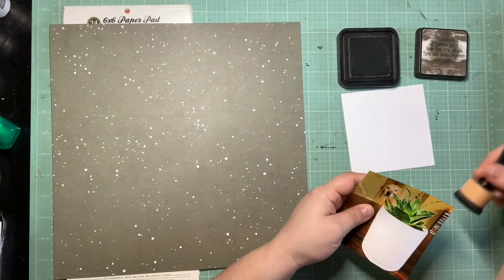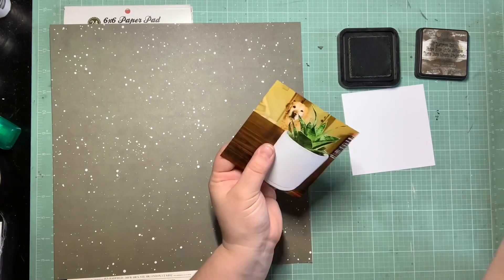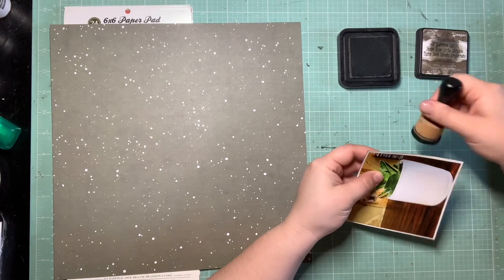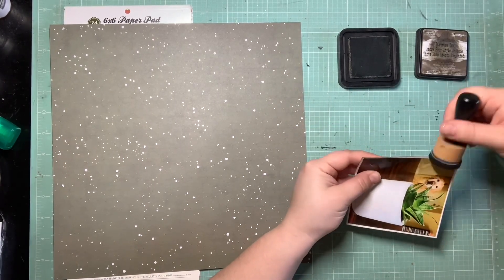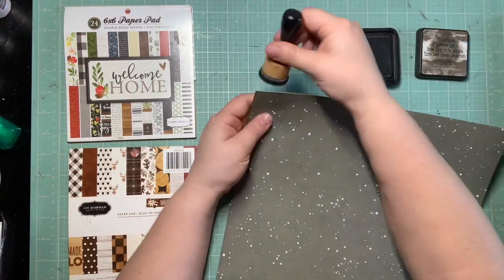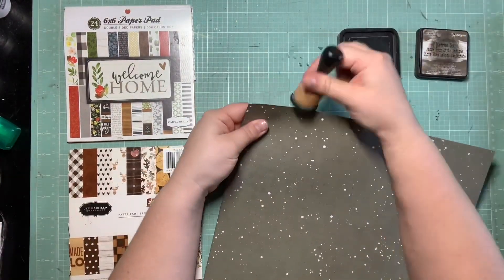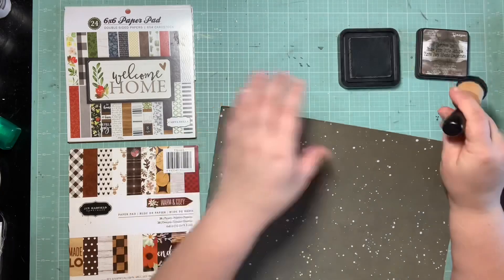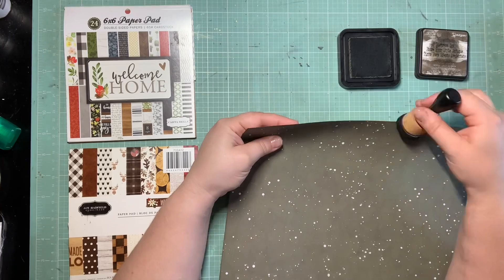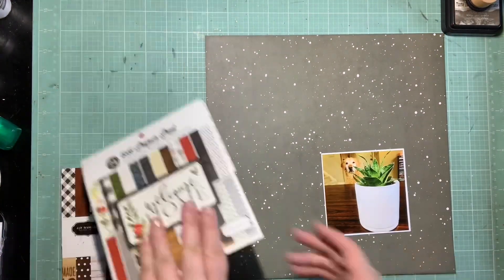I was like, oh piece of cake, let me go find some plaid and throw a layout together. But I could not find plaid. I do have some plaid but I'm saving it for Christmas stuff because Jennifer had sent me some Christmas papers, so I would have some Christmas supplies and I love the plaid so I didn't want to use it for a non-Christmas layout. So I dug through my scraps and my stash and finally realized I have a little smidgen of green plaid in my warm and cozy paper pad which is just down to the dregs.